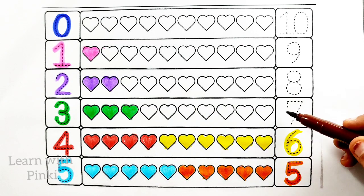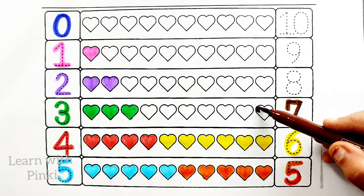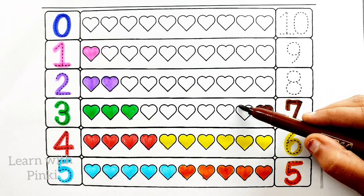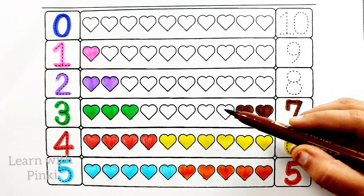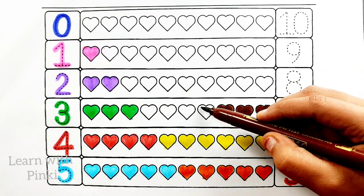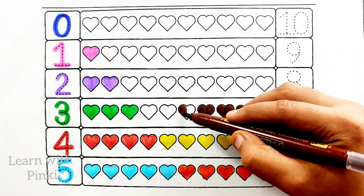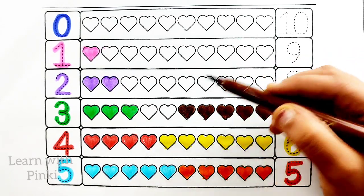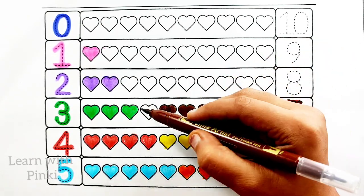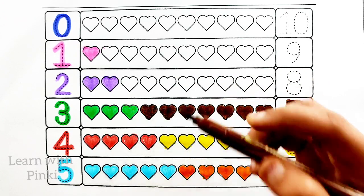Brown color. Seven. One heart, two heart, three heart, four heart, five heart, six heart, seven heart.